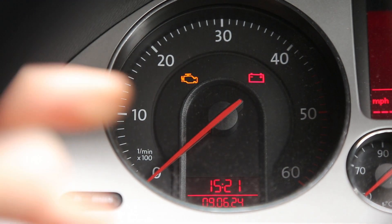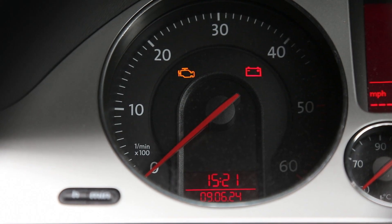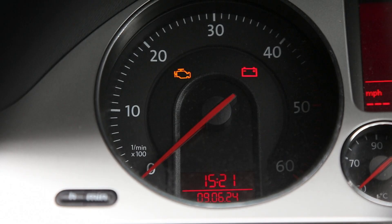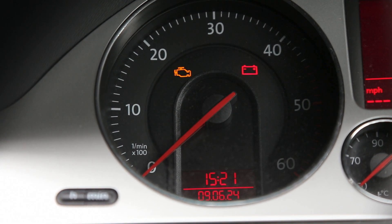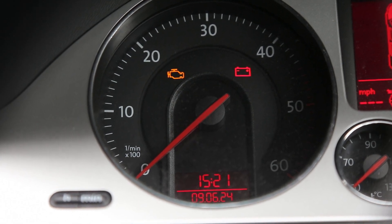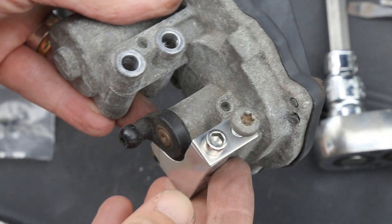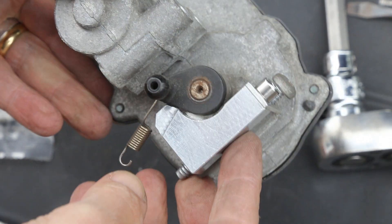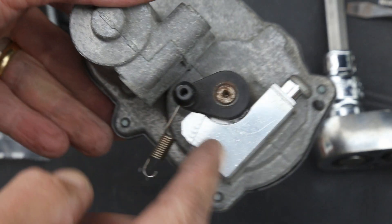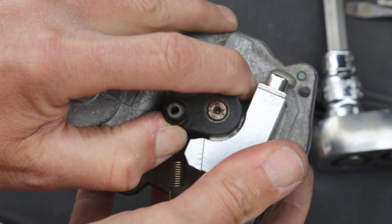We have the engine light come on here, which when scanned on VCDS has come up with an error on the flap intake motor. It appears that this is due to the motor wearing over time and having too much movement, which is why it gives an implausible signal. By putting an adapter on it, we can stop it moving quite as much, which will stop the error code.